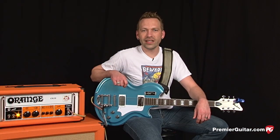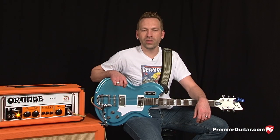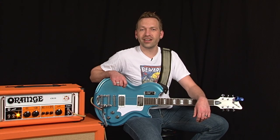Thanks for joining us today to check out the new Eastwood Airline 59 Coronado. To read the full review, go to PremierGuitar.com.